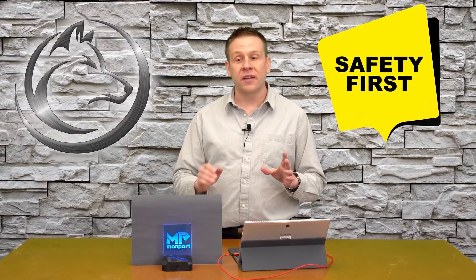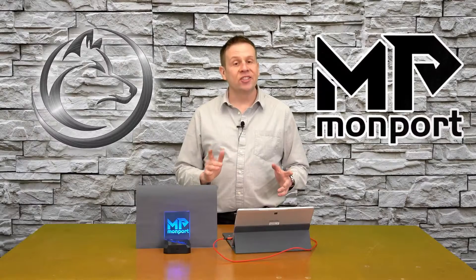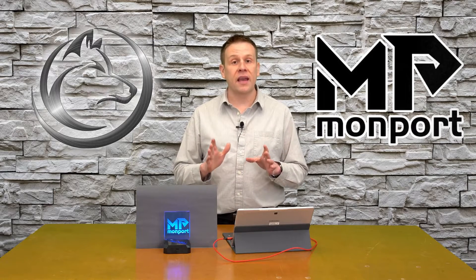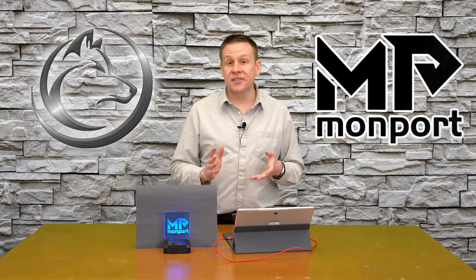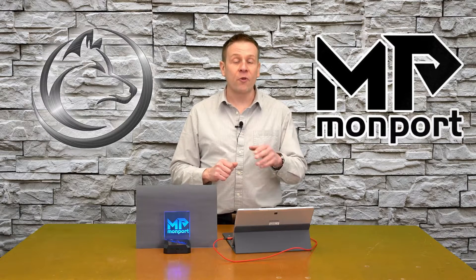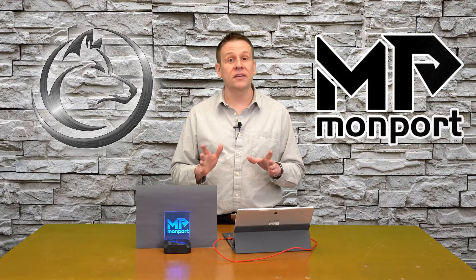Welcome back. Before we jump into this video, a quick word about safety: read and understand the manual that comes with your machine to make sure that it's being operated safely. In just a minute, I'm going to jump into the machine and show you some of the upgrades I have so that you understand why I'm using some of the settings when we jump into LightBurn. But before I do that, there are a couple of required things to make this project a success.